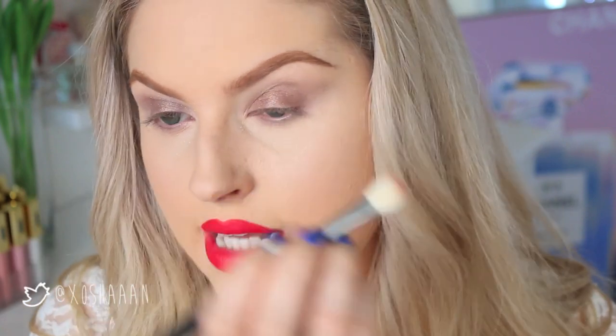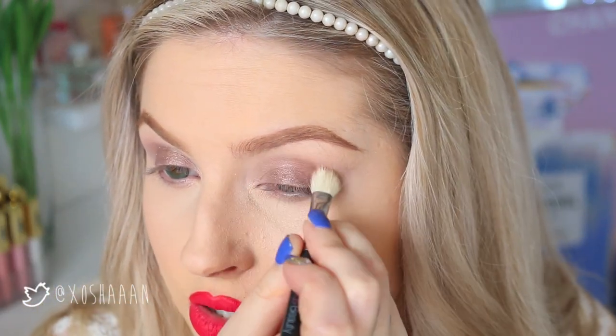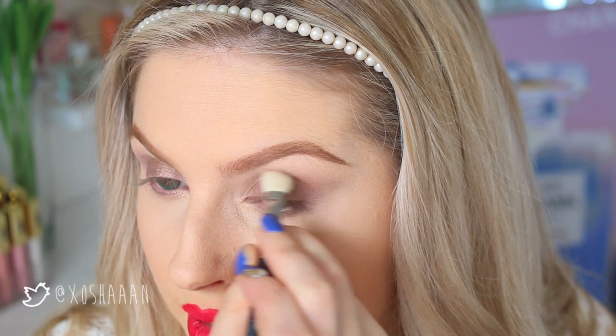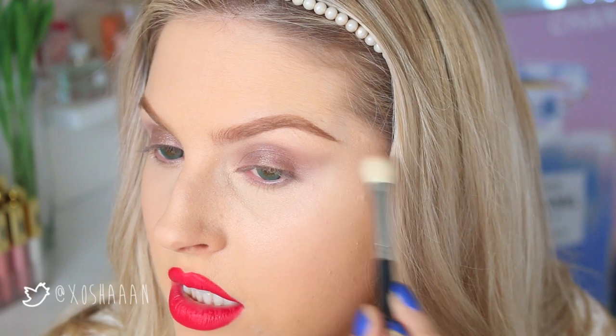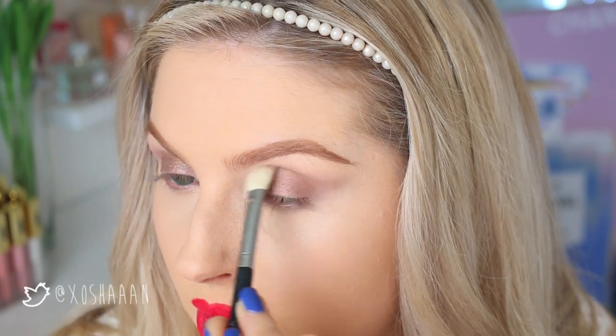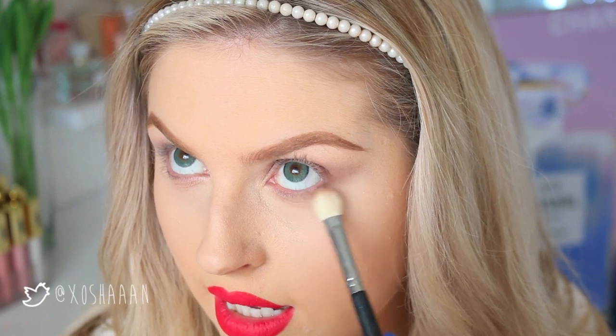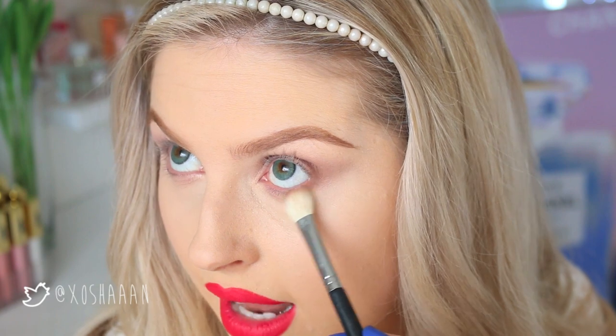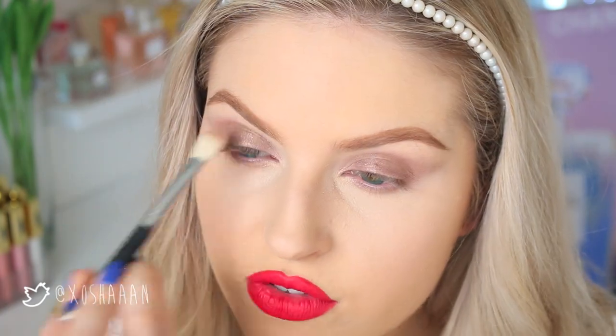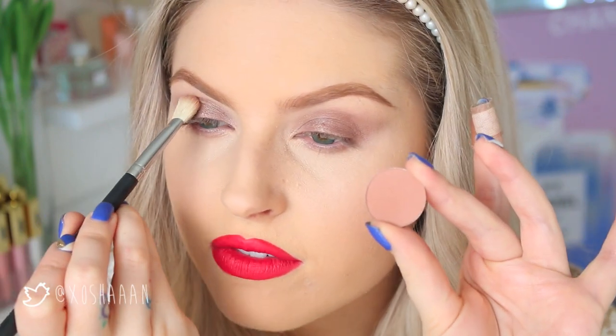So you can see that kind of shape I went for. Now I'm going in with a matte shade in my crease — this shade here is called Birkin by Anastasia Beverly Hills. Taking a little bit on that same blender brush, this is just going to deepen up the crease a little bit and buff into that wing to elongate and join it up. I'm also going to run that from the wing directly underneath my lash line, but not going the whole way across — just on that outer third or so.